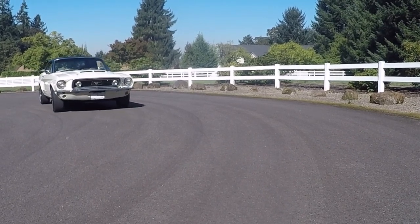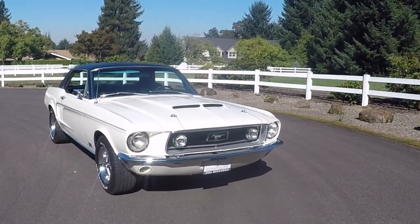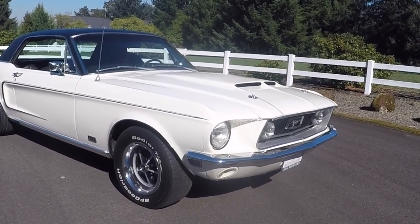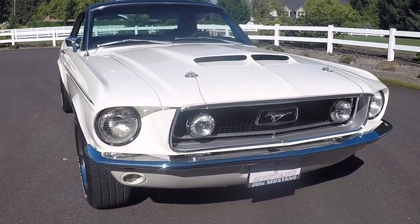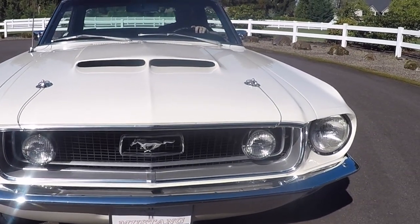It's a J-Code, which is a factory four barrel. Very cool — a 302 car. I like these Mustangs a lot, and I've had a few of them on Ring of Trailer here. So we'll walk around it and give you a good look at it and talk about different components, condition and stuff in general. We'll walk around here in the front and look at the nose.